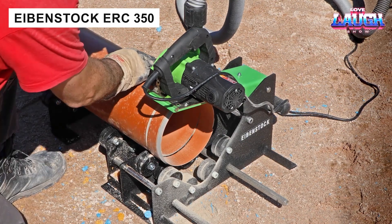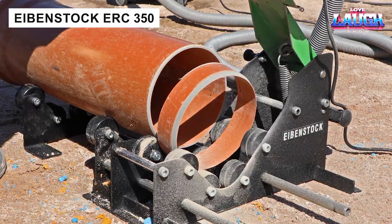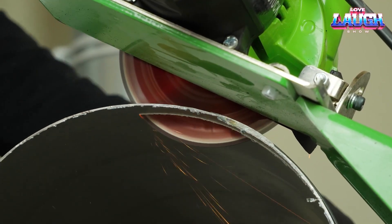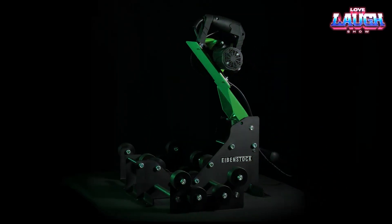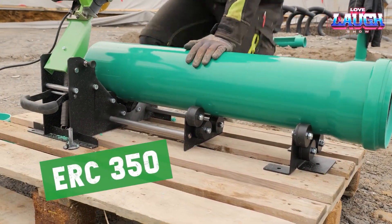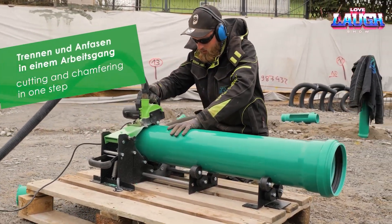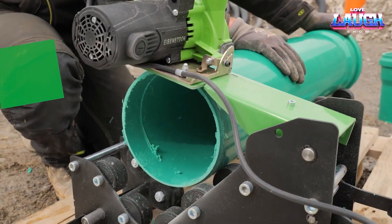German company Eibenstock also sells something interesting. The ERC 350 is a system for cutting pipes with a diameter of 3.15 to 13.80 inches and chamfering. It works perfectly with discs up to 4.90 inches in diameter. To ensure more accurate work, the ERC 350 has a connector for a vacuum cleaner. The system stands out for its relatively low weight of 33 pounds and a pull-out roller trolley that provides stable support — but to try out all these advantages, you will first have to pay $1,547.